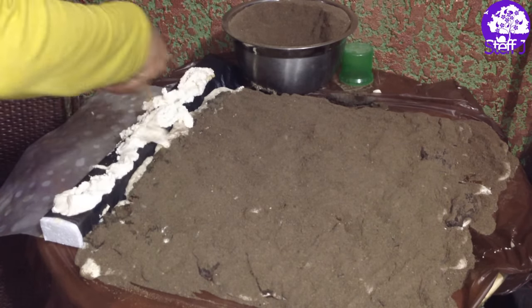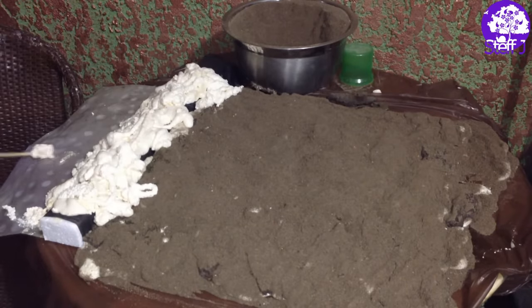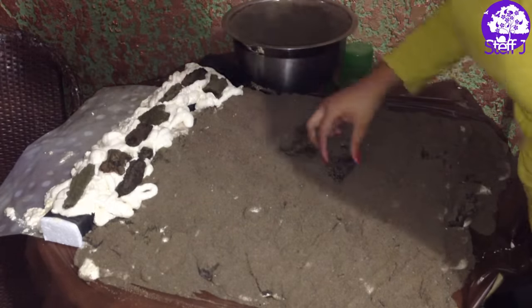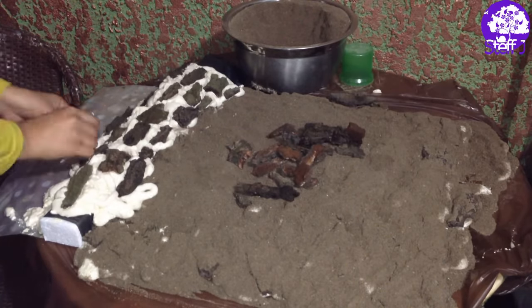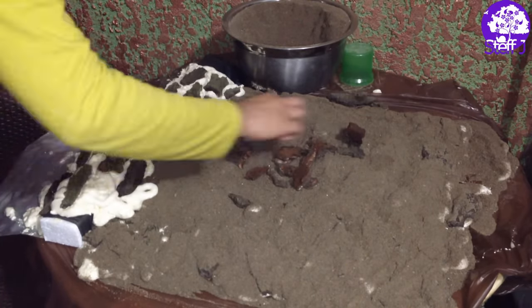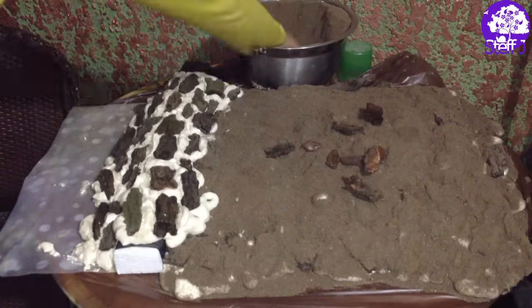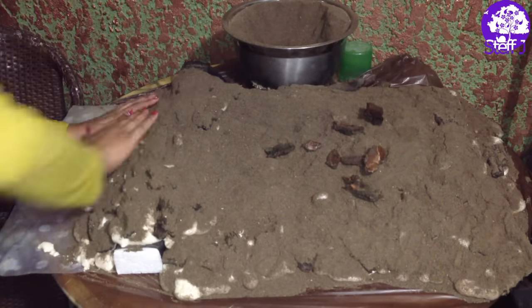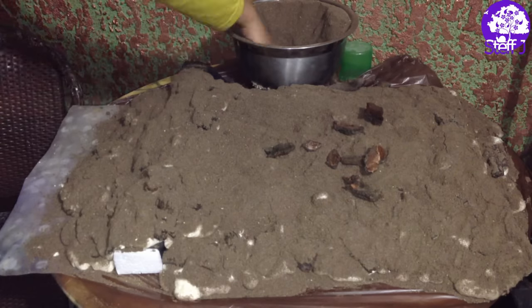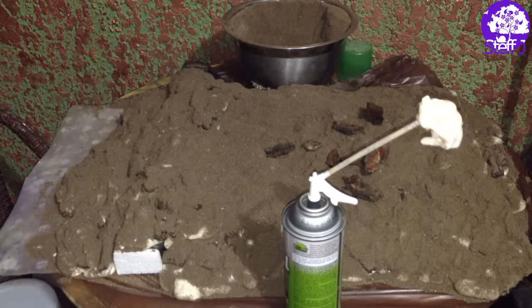When it was time to do the filter intake section, I just sprayed the foam there on top and let it drip onto the rest of the background. Then I pressed the sand down onto it, and you guys can see it kind of started collapsing, but it actually ended up creating really awesome textures — so it was a happy accident.